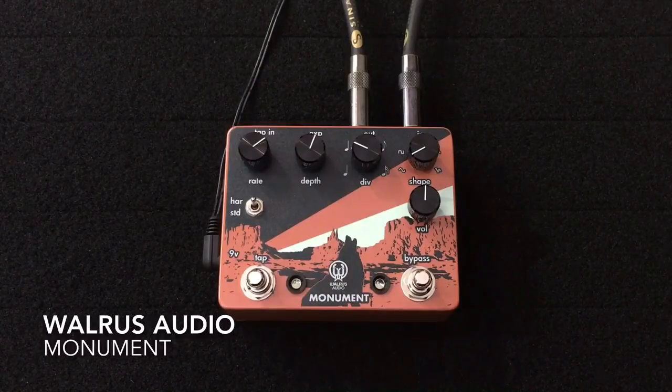Hey everybody, Curtis here with another pedal demo for you. This time it is the Monument Harmonic Tap Tempo Tremolo pedal from Walrus Audio.